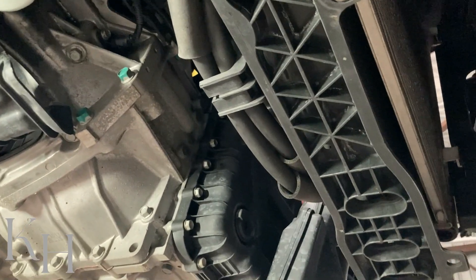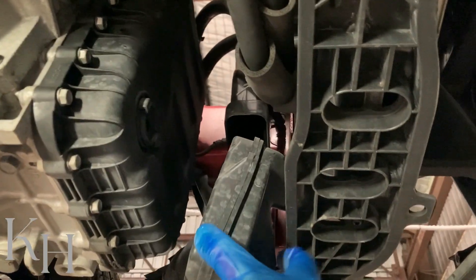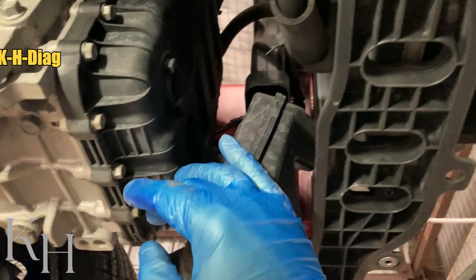I have removed the undercover and as you can see I have better access to the oil pan. I'm going to remove this part of the intake system as well, and then go for draining the transmission fluid.